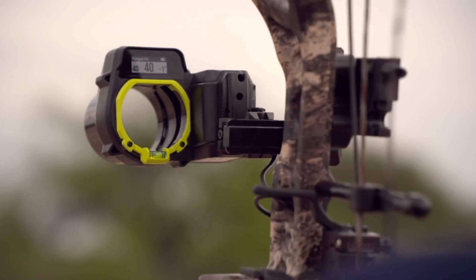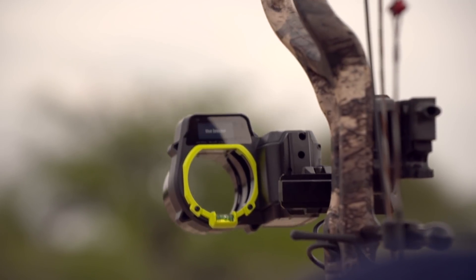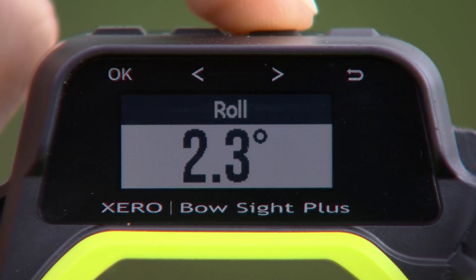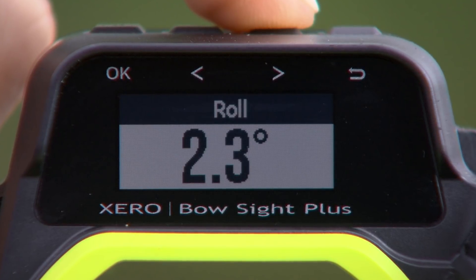But how can you really know? In your mind, you may think you can. With the Garmin Zero, it's going to tell you if you're rolled a little left or a little right. Obviously, we want to be zero, but this will help us work on our form.